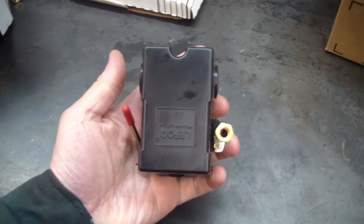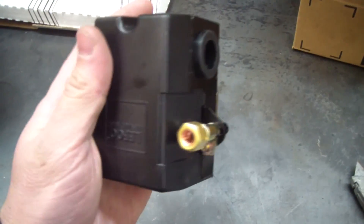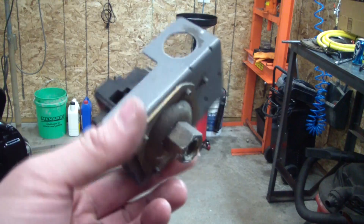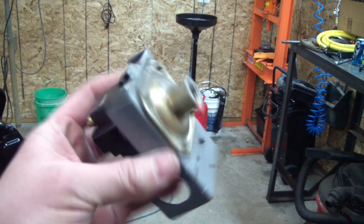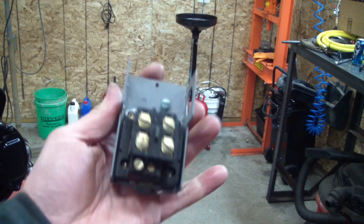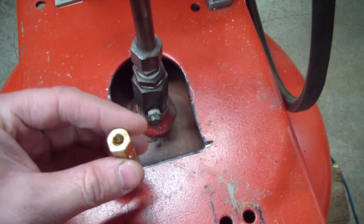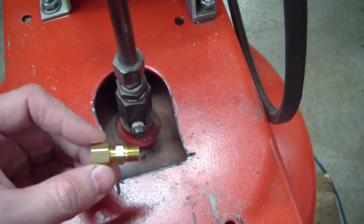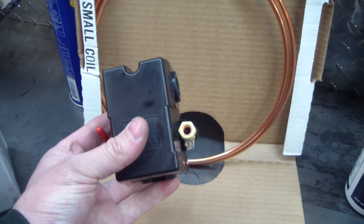Here's my new pressure switch. It works with 120 or 240 volt single phase. And that's the fitting that the air is going to go through. Here's my old pressure switch — you can see there's no provision for an unloader on it. It could work fine though. So what I did is I got an eighth inch NPT pipe thread to quarter inch compression fitting. I'll screw that in there, and then I'll run some copper tube from that fitting to my pressure switch.